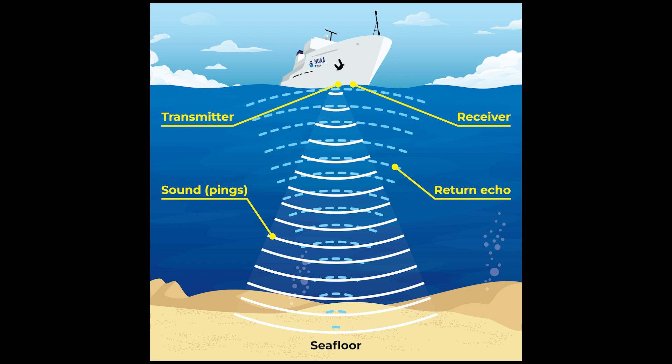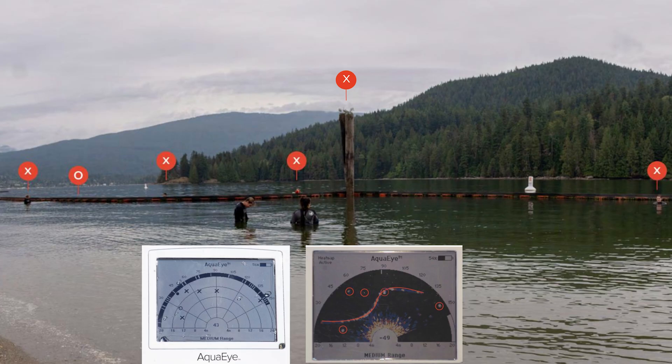The AquaEye uses sonar to scan underwater environments. As a quick refresher on how sonar works: you have both a transmitter and a receiver — this is the AquaEye unit itself. The AquaEye uses water to send sound waves, often referred to as pings, through the water column, which bounce off an object and return back to the AquaEye. It then uses its internal AI algorithm to interpret this data, and using two simple shapes will indicate whether or not it believes it has found a potential target. A hollow circle is a large object it is not sure of, and an X indicates something it believes is potentially a human body.